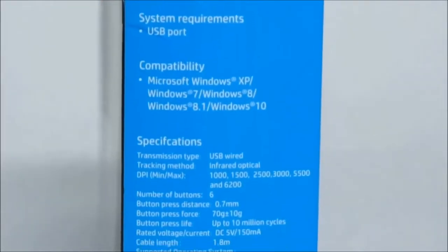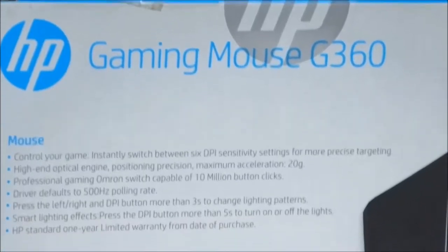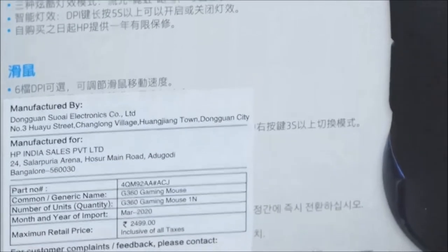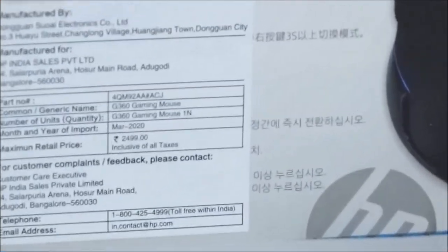It says it supports Windows 7, 8, and 10, but I was able to run it on Windows 11 as well. It is a wired USB 3.0 mouse with DPI ranging from 1000 to 6200 max, adjustable.